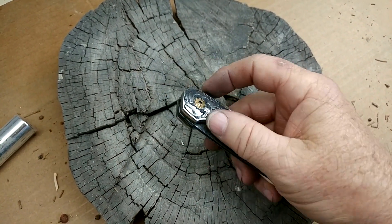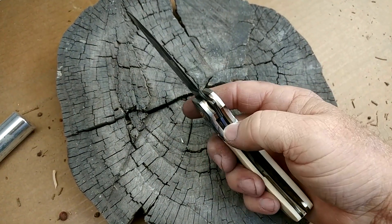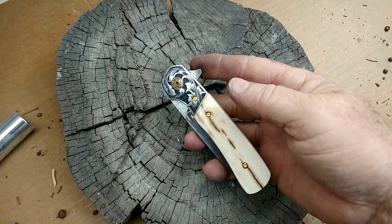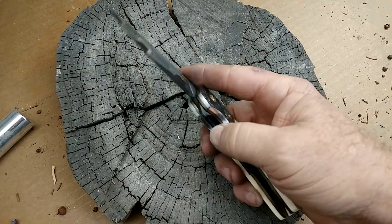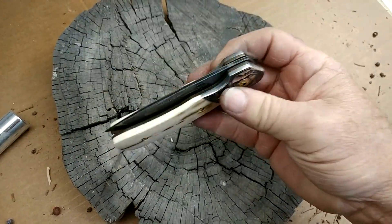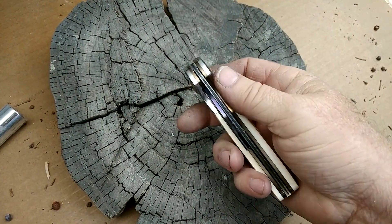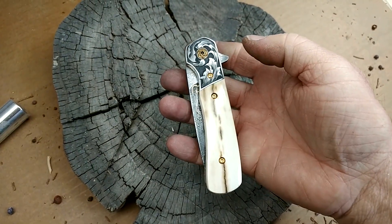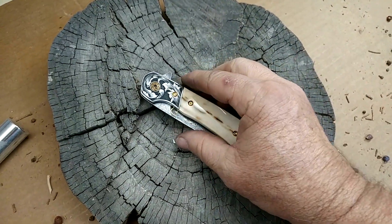Looks pretty cool, I think. The action's pretty cool — nice and slick. I may carburize that lock bar. I don't really need to because they come off pretty good, but it snaps into place and it's got a real good snap to it.